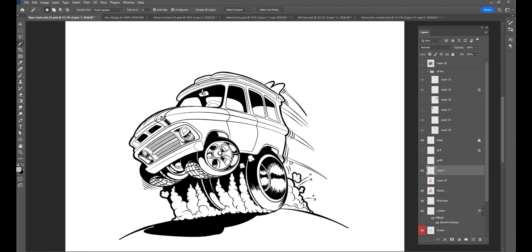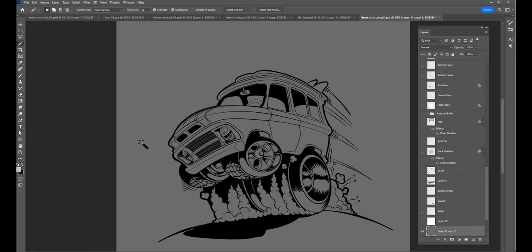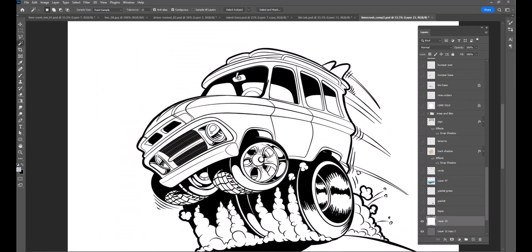So I put together another file — about 13 by 15, 14 by 16, something like that — at 300 dpi, and put the pieces into the file, then started to put everything together kind of like a puzzle. Now we'll go over and here is the actual file I used to composite this. Here is the line art of the truck — pretty cool.